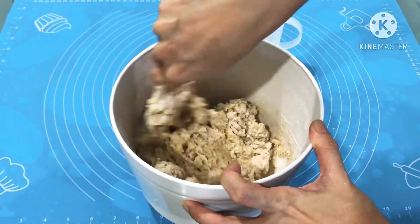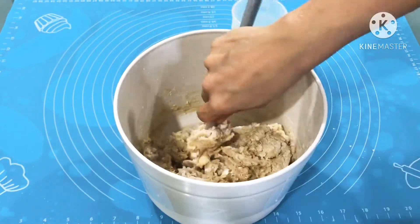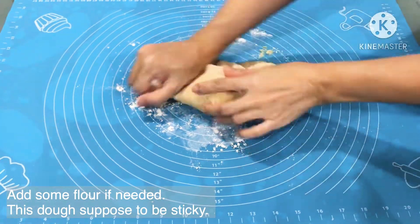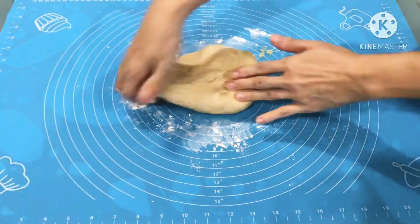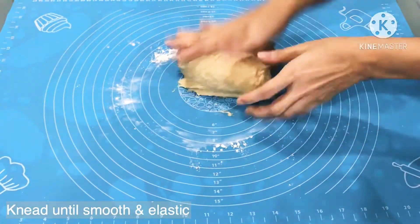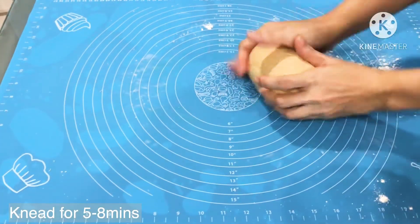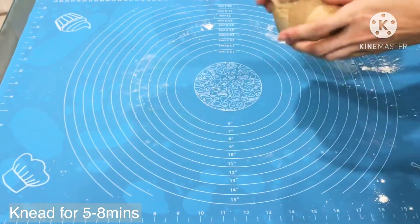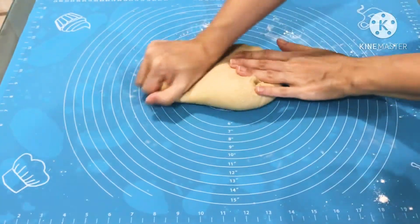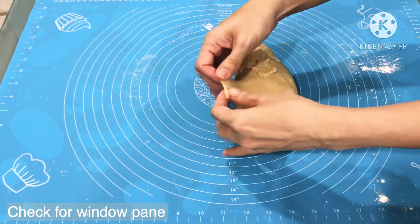Once the dough gathers in the center of the bowl like a shaggy mass, turn it over onto a floured board. Here we will gradually sprinkle some reserved flour to help with the stickiness of the dough. We will need to knead the dough until it is smooth and elastic. Dust the board and your hands as needed, just minimally to help with the stickiness. This kneading process will take about 5 to 8 minutes. After that, we can check for the window pane.